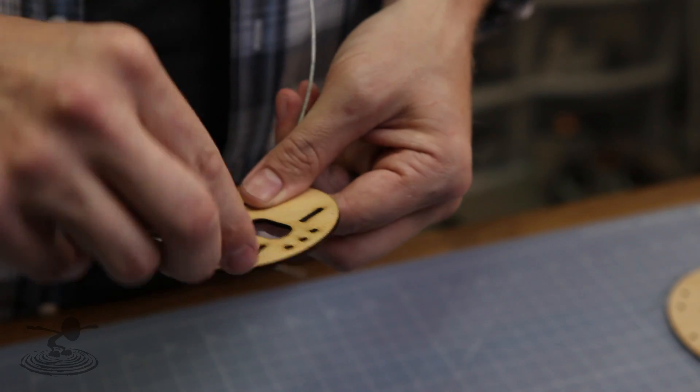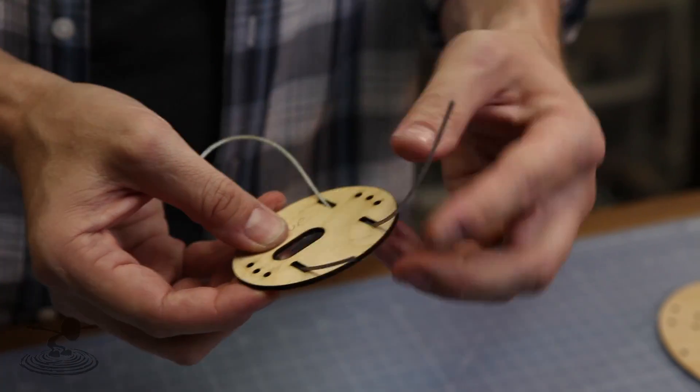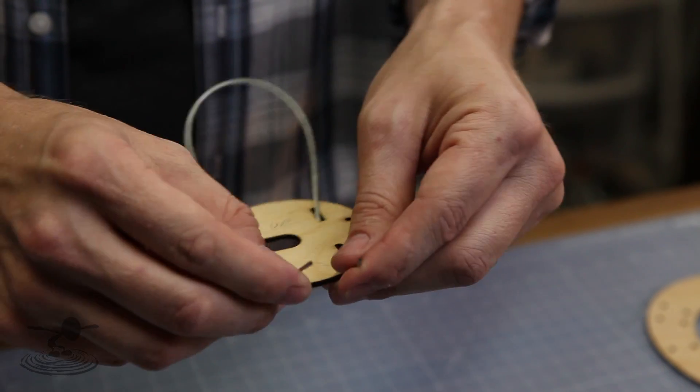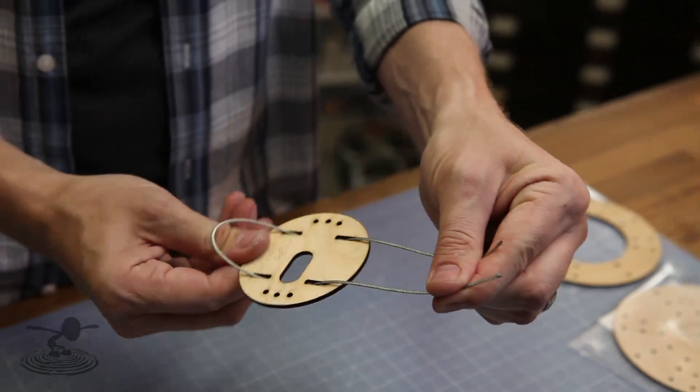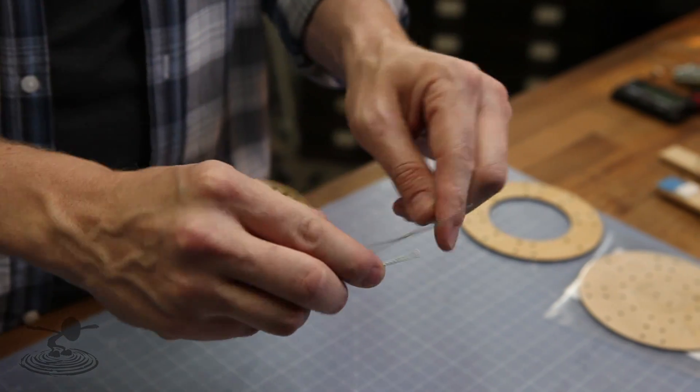With 'up' marked, you want to feed it down and then up through the next battery strap hole, then loop it around - go down and then back up. Pull it tighter so we have this slack here, and then we're gonna solder these two ends together.